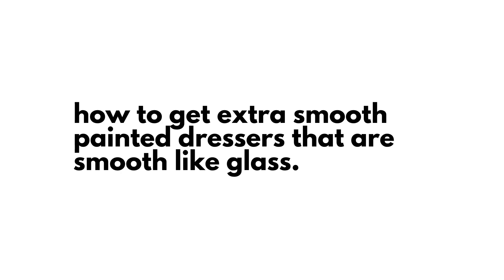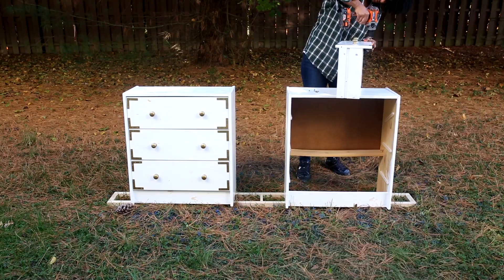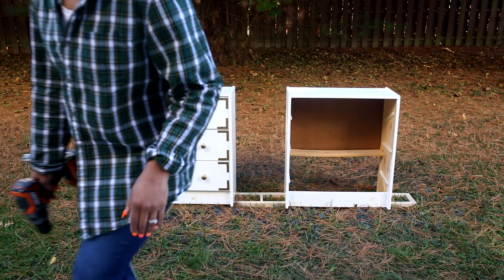How to get extra smooth painted dressers that are smooth like glass. The first thing I'm going to do is remove all the hardware. I'm setting all the hardware aside and of course we'll come back to that later.